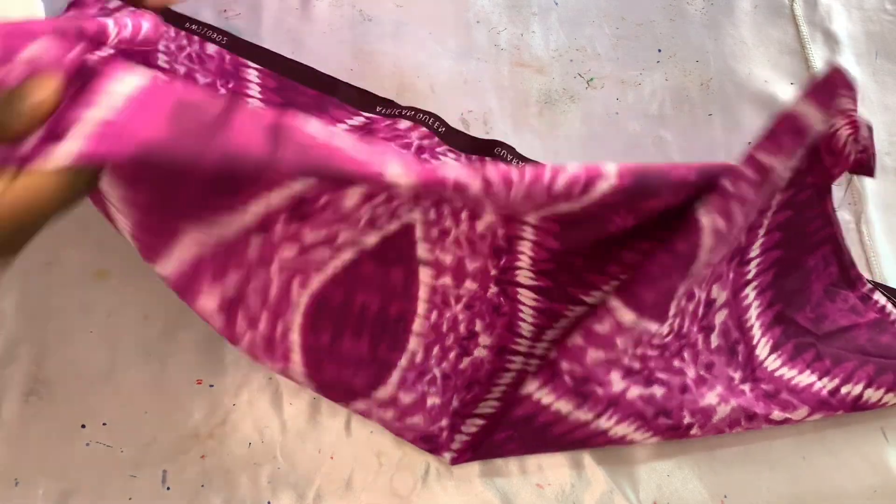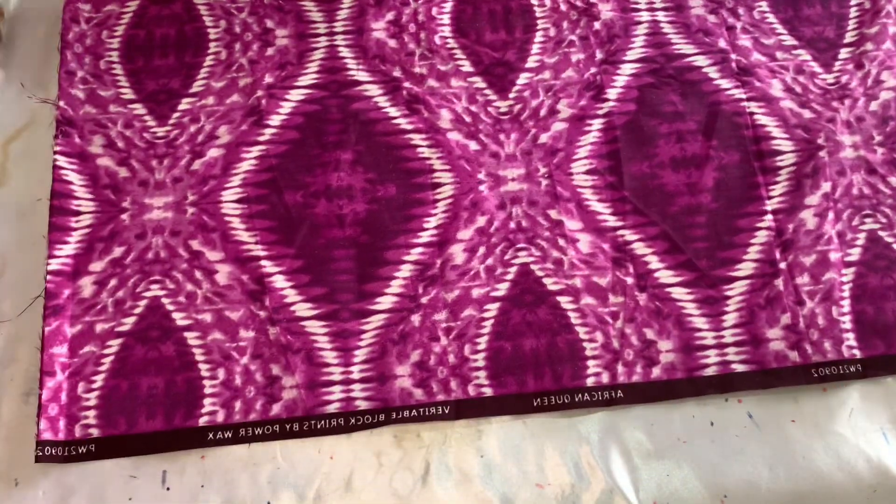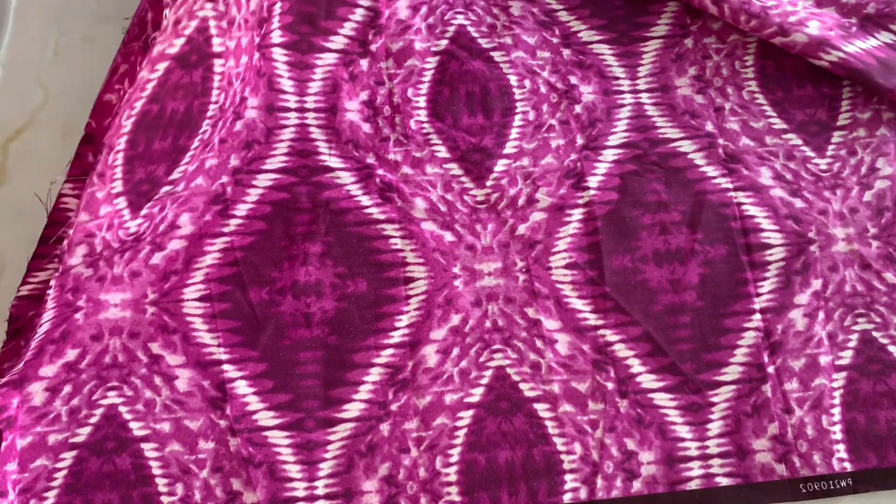Take your fabric and fold it into two. You are going to separate the two yards and you will have the front piece and the back piece for the dress. Put the front piece on top of the back piece, and for the back piece you are going to give an extra one inch for zipper allowance. I will be drafting the pattern on top of the fabric.